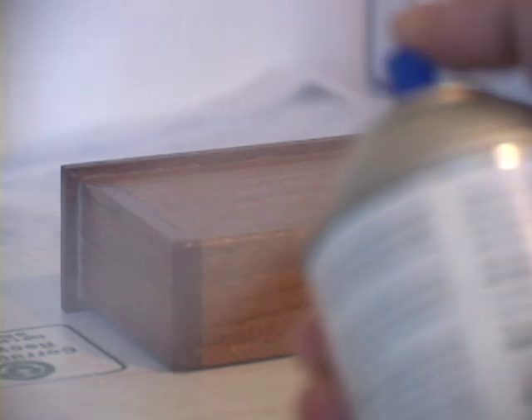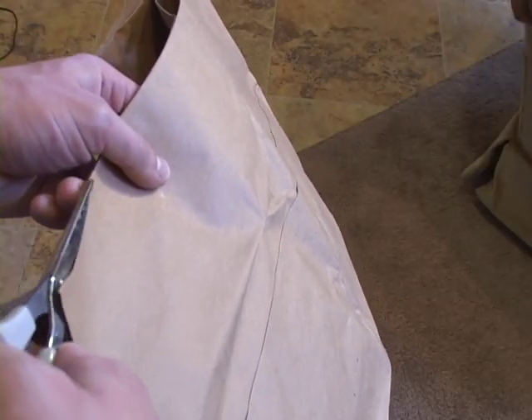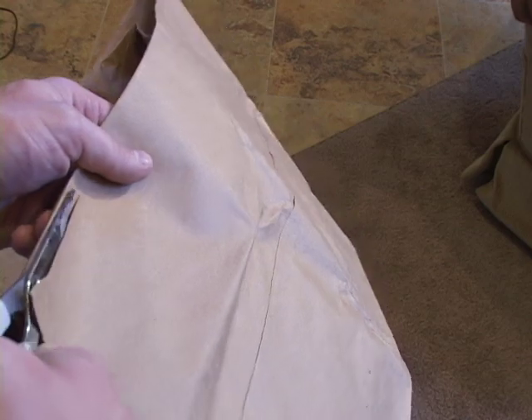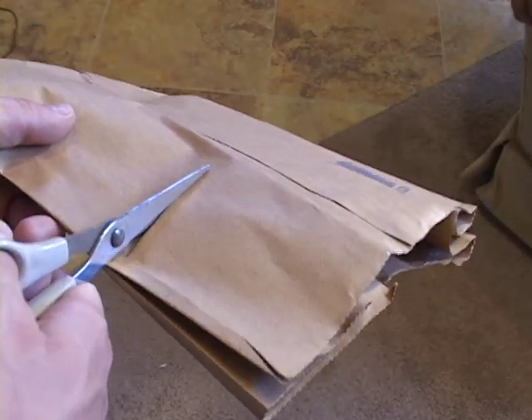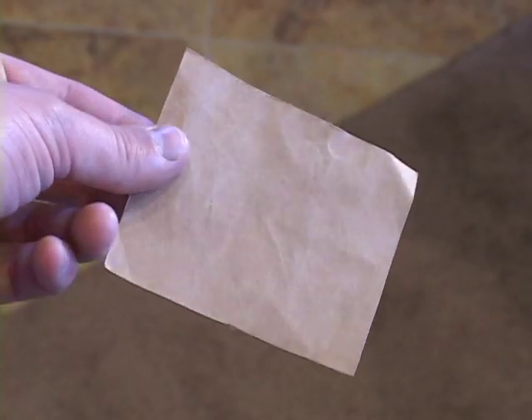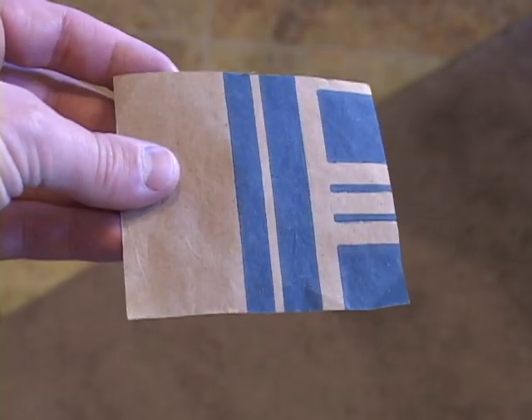Allow about 30 minutes to 1 hour for the varnish to dry. After the varnish has dried, you'll notice that your project feels rough. To make the finish smooth, I use a brown paper sack — I cut out a small piece. When you rub your project with the paper sack, make sure there is no printing on the side that you rub against your project, otherwise the printing may rub off onto your project.